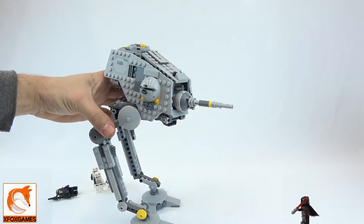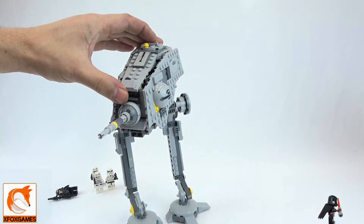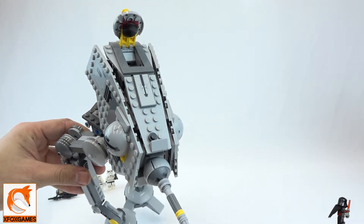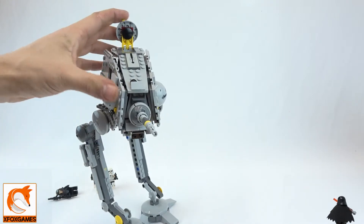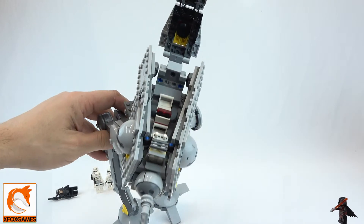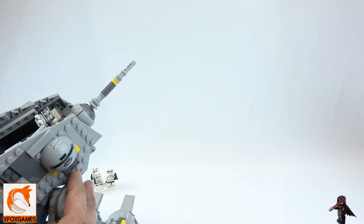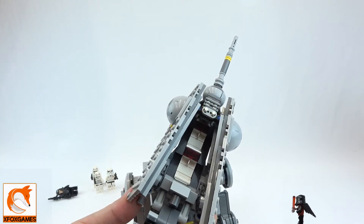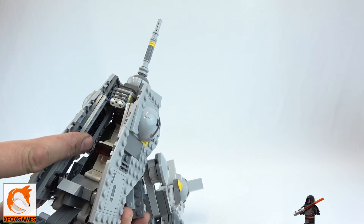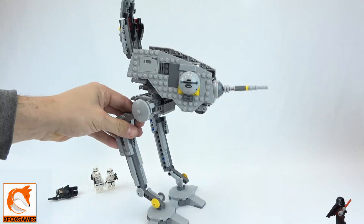Up top we have the classic little entryway, and all the other ones have that top where the minifigure pokes their head out. To get your minifigures inside you flip up this front part, and you can see inside — it's pretty detailed and holds two minifigures. You have white seats and red dashboards or heads-up displays, though they aren't as detailed as some of the newer sets.